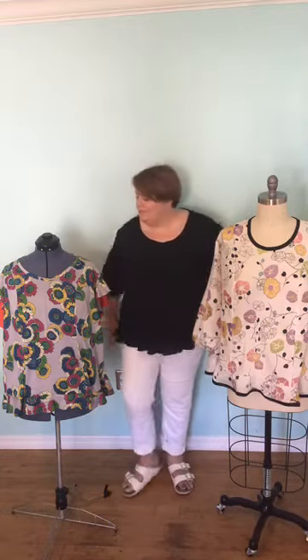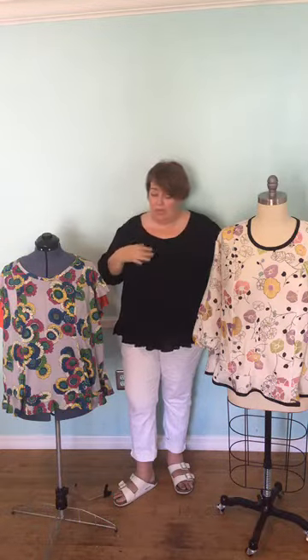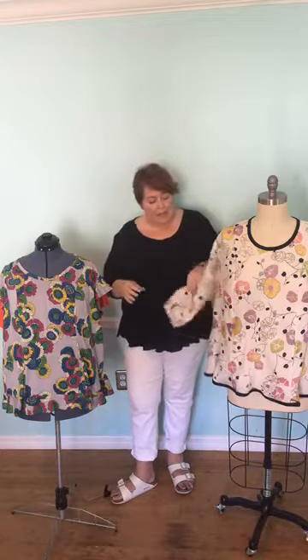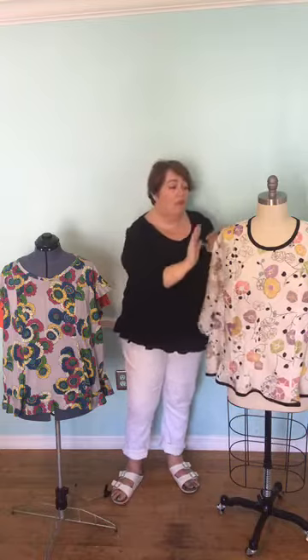In terms of make time, depending on the fabric — this gauze caused me grey hairs because it just misbehaved — but for these two, I'd say a couple of hours sewing time. The thing to bear in mind about construction is it's kind of backwards. Normally you'd do shoulder seams, neckline, sleeves, side seams. Here it's the other way: side seams first, do the hem, then join the shoulders, then the neckline and sleeves. It's a little bit backwards but honestly super easy.